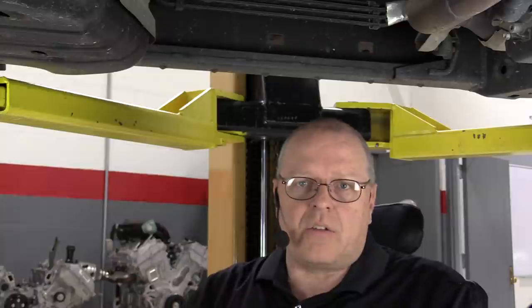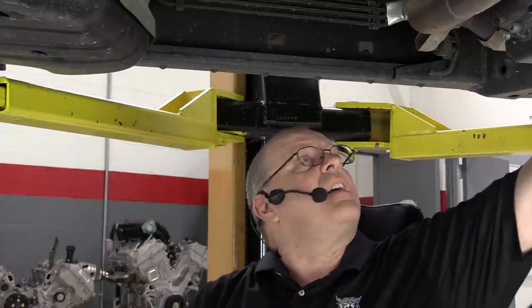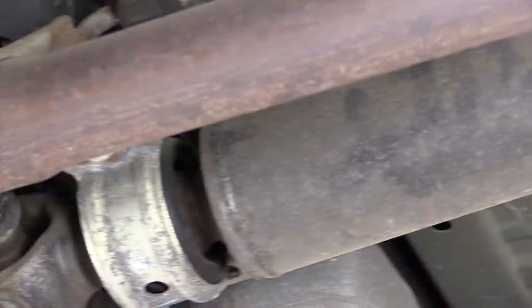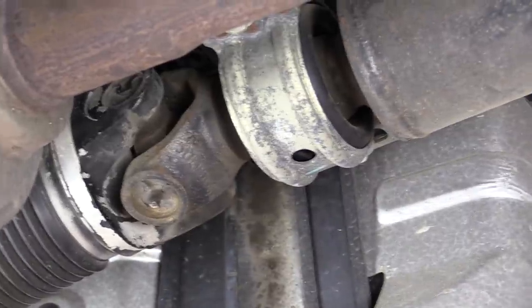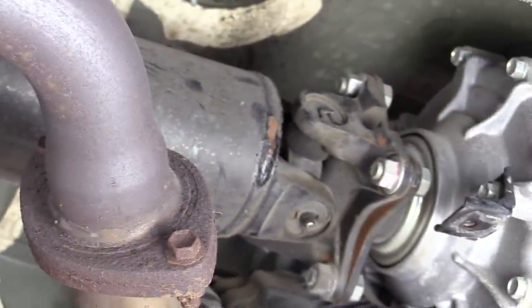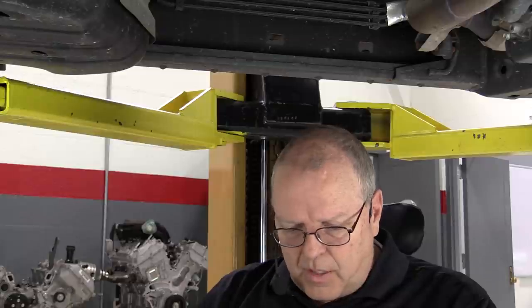Besides matching style, are they the proper U-joint for the shaft material? On a steel driveshaft you don't need coated U-joint bearing caps, but on an aluminum driveshaft — like the rear here — the factory uses coated or darker-colored universal joint bearing caps on the caps that go into the aluminum ears, while the shiny steel caps are used where they go into steel yoke ears. On the front steel driveshaft, uncoated bearing caps are used.